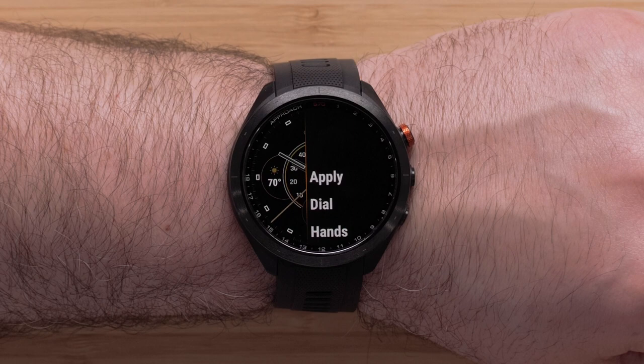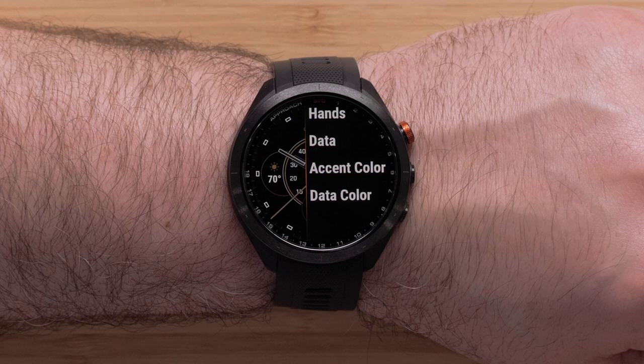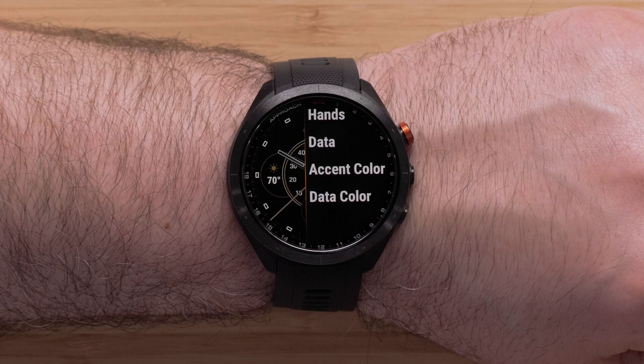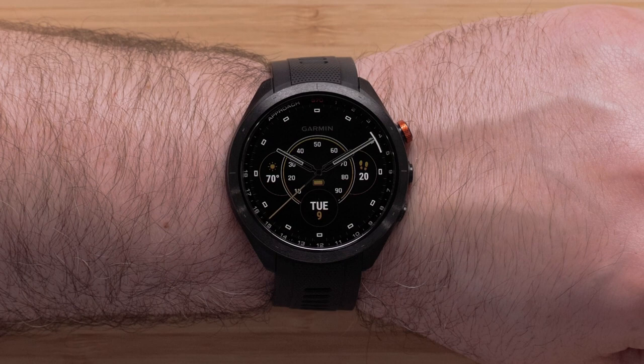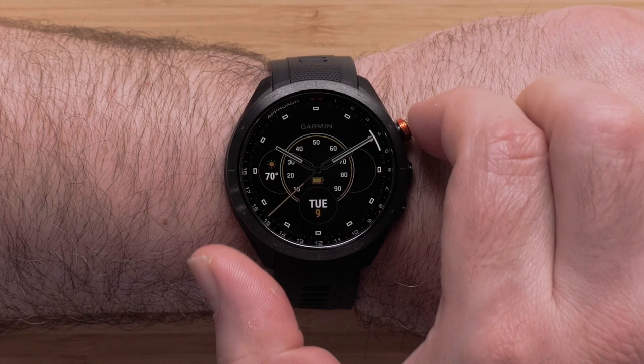You may also scroll down through this menu to modify watch face settings like data, color, and much more. We will just be showing you how to adjust the data, but the steps are similar for the other options. To adjust the data fields, select Data. One of the data fields will be blinking, indicating the field being modified. To change it, scroll up or down through the available data options. Once you find your preferred data, press the action button to select it.